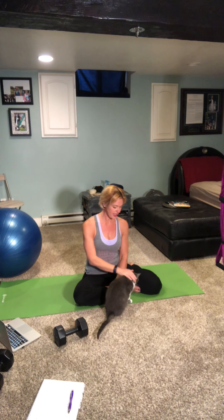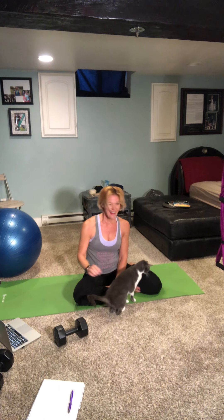Grab a sip of water. We're going to do one more superset — a combination of fire hydrants and donkey kicks, then cross-weight arm-to-leg reaches, and weighted crunches. If you want to use a band for extra resistance, this would be the time to get it. If you have a cat nearby that you want to hold instead of a dumbbell, I guess we could try that today too — isn't that right, Cash?